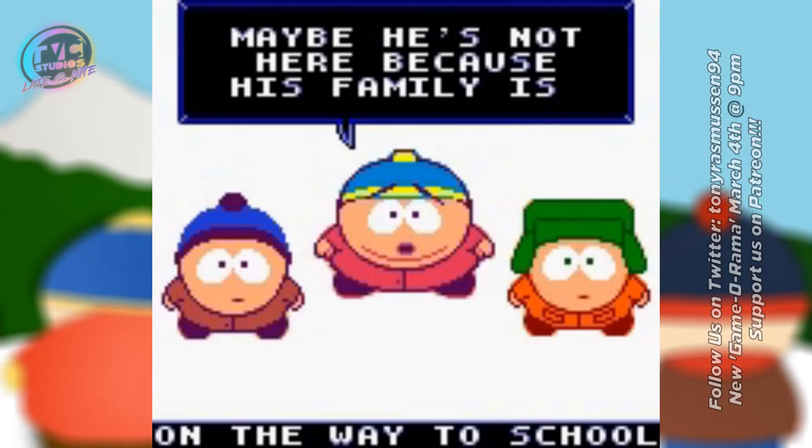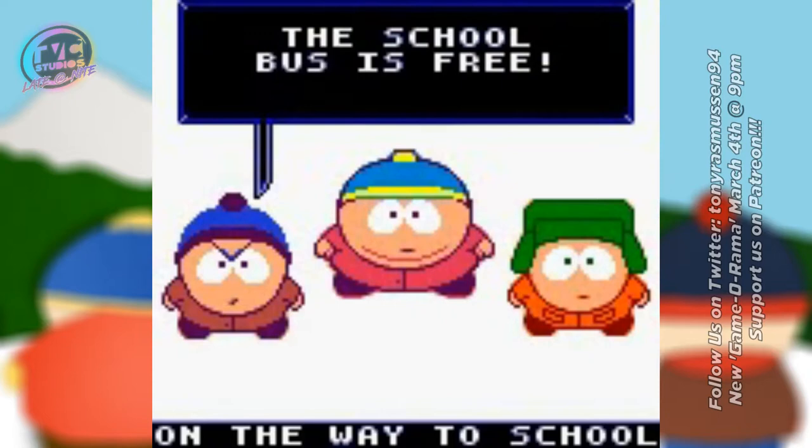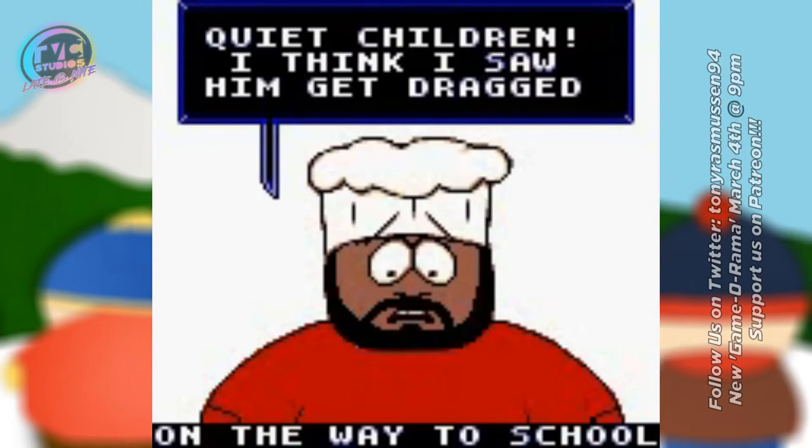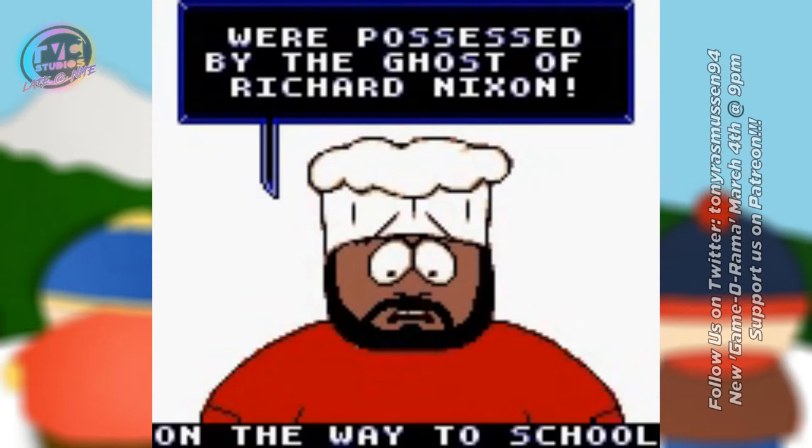So that was pretty much that. This game essentially got lost for the next 20 or so years — I think it was just recently uncovered, maybe in the last two or three years. I found out about this game through Guru Larry's Fact Hunt, and I was like, oh, I didn't know they made a South Park game for the Game Boy Color — now I want to check this out.